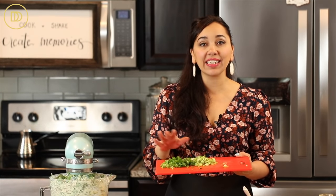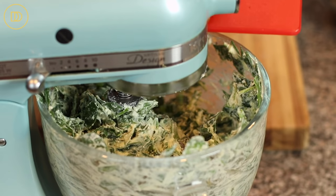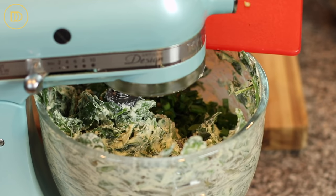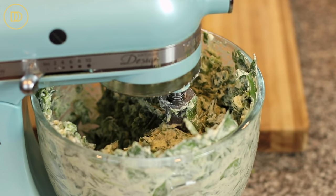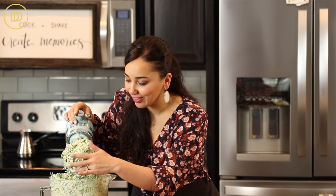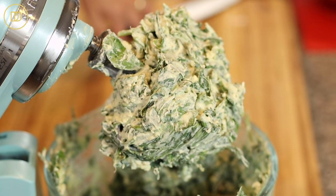Next, I have six scallions that I've thinly sliced all the way down to the light green parts. I'm going to add them to the mixer as well. And that's it — the spinach filling is ready. A good idea is to add the eggs in at the very end so you can taste the filling and adjust the seasoning if it needs more salt or pepper.